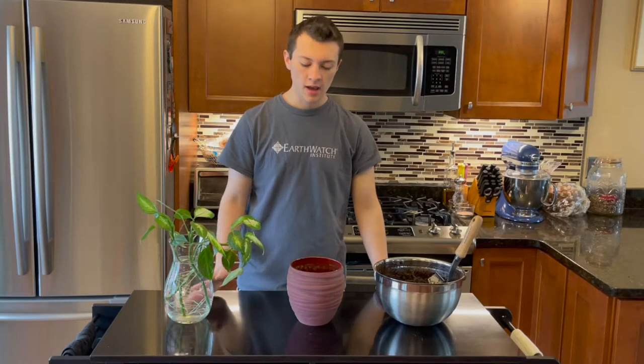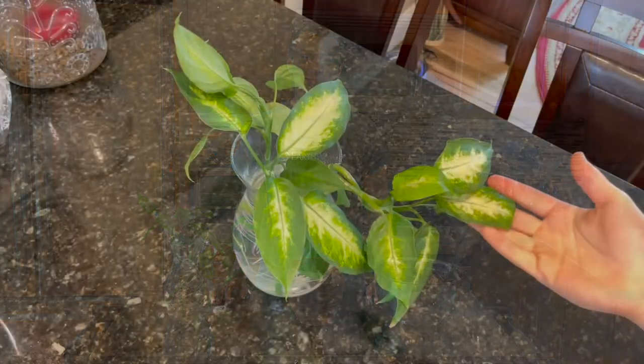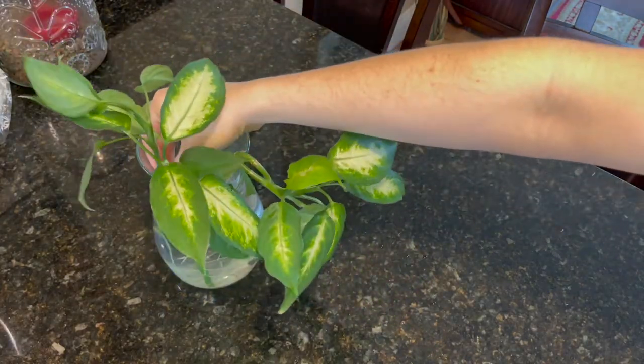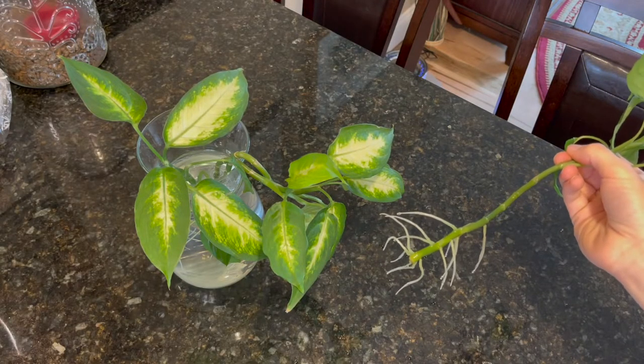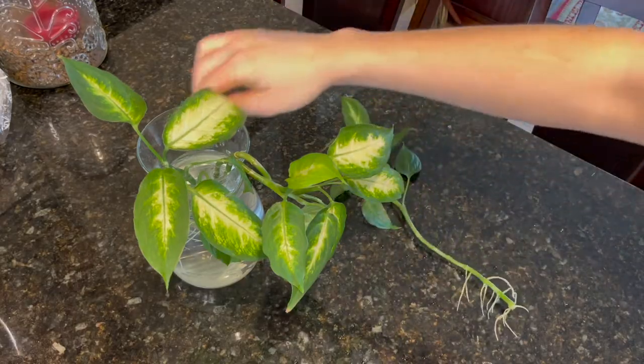They have rooted in pretty nicely and today I'm going to put them back into this pot. This was the original pot that they were in, but I cleaned it out and now we're going to put some fresh new soil in with the cuttings, and this plant should look a lot better from where we started. So these are the cuttings right here, and I wanted to give you a closer look at what the actual roots look like. With about a month and a half time frame, here's one of the cuttings — you can see the roots are probably around three inches long.